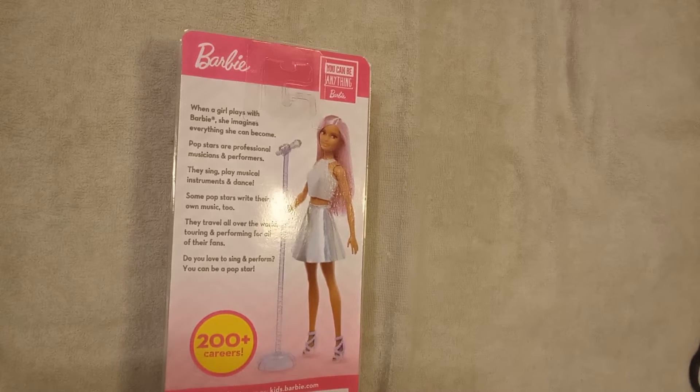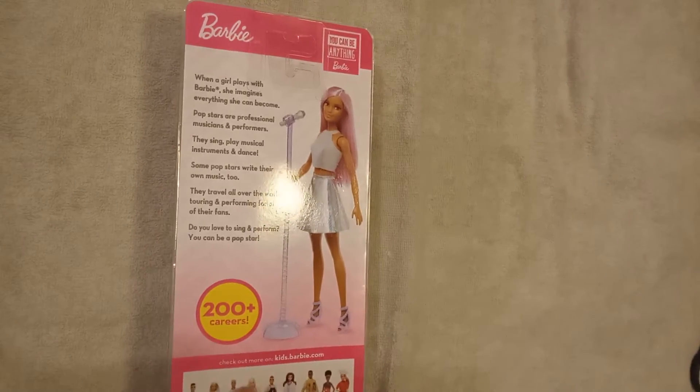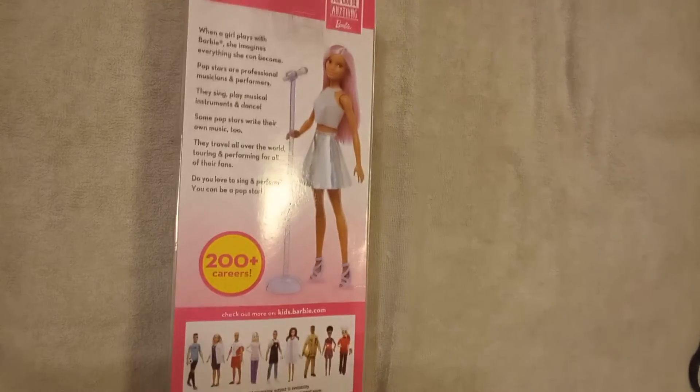Pop stars are professional musicians and performers. They sing, play musical instruments and dance. Some pop stars write their own music too. They travel all over the world touring and performing for all their fans. Do you love to sing and perform? You can be a pop star. And then down here are even more of the careers that Barbie has. So let's open her up.